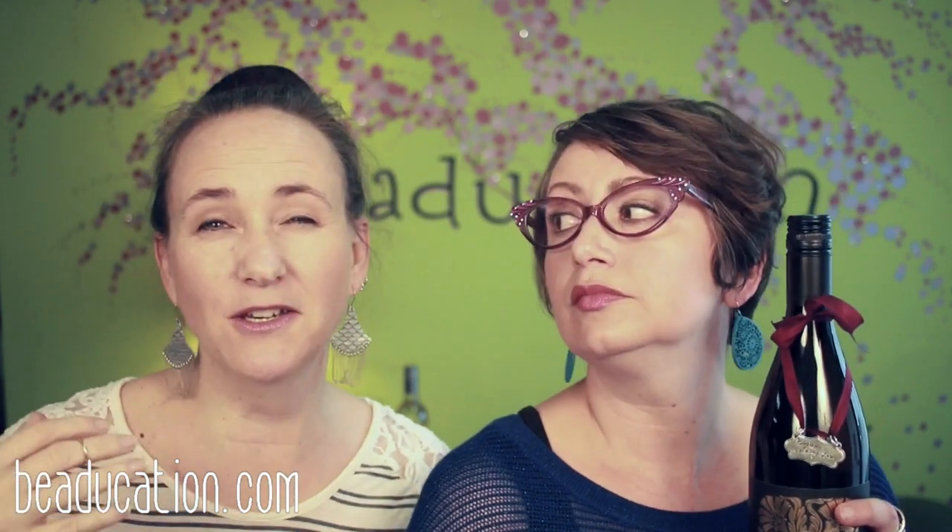Hi guys. On today's Facebook Live episode, you are going to be charmed because Lisa's charming, I'm charming, and we show you how to make wine charms. We're going to show you how to make the loop that holds the charm on the stem of the glass, and then we talk about tons of different designs for the actual wine charms — different ideas. You can make them into necklaces later, tie on with ribbon, do the loop, or do a gift tag on a wine bottle. So we have lots of information for you. This was a Facebook Live episode but we've edited it here. Let's get learning.